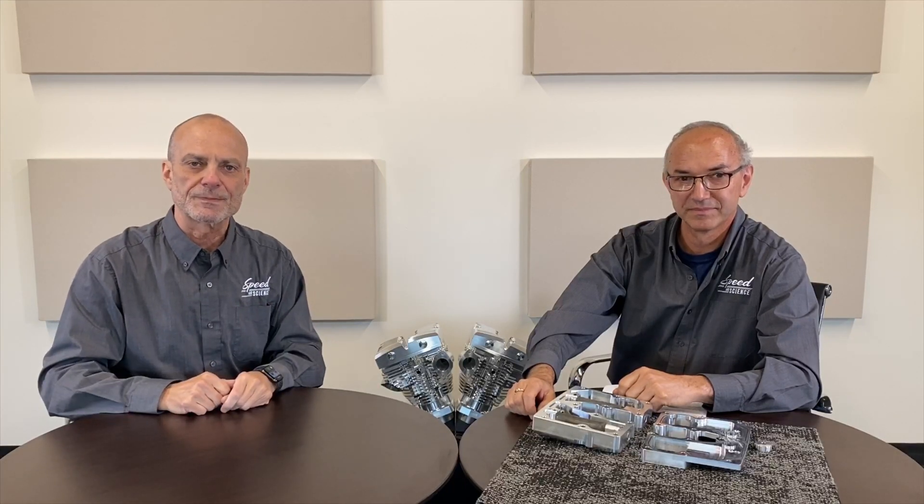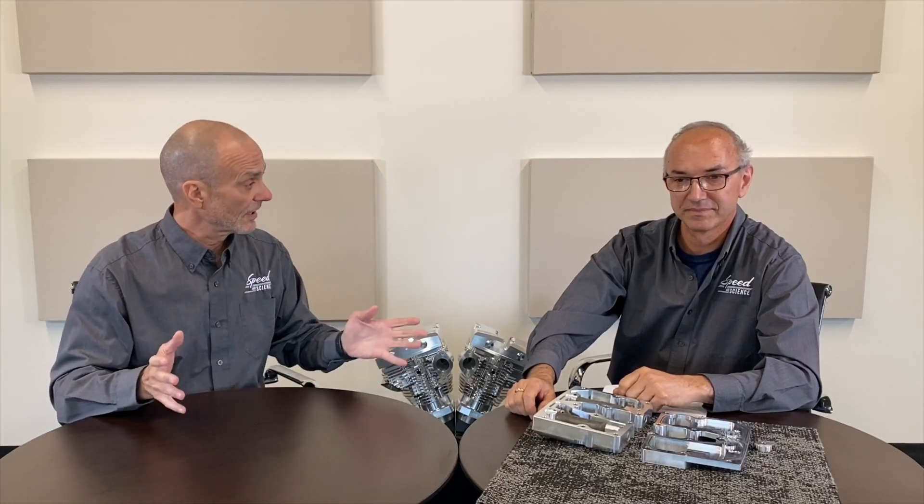Hi and welcome to Speed and Science. This is Mark and my name is Udo, and this is episode four. We are known as the icing on the cake.